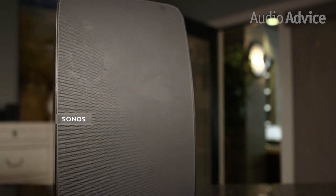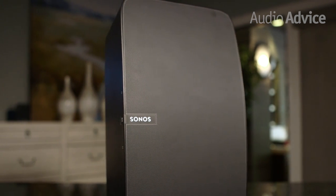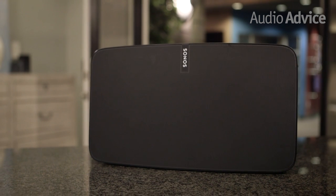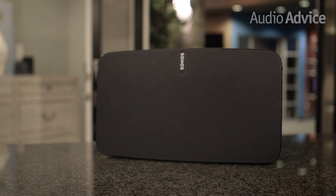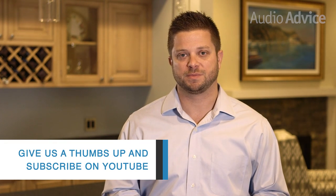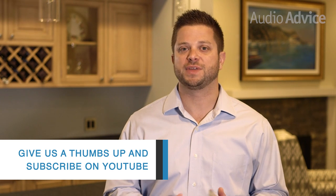Whether you're a budding audio enthusiast looking for a great sounding system without all of the equipment, wires, and settings, or you just need a simpler centerpiece for listening to music while you entertain, the Sonos Play 5 is the way to go. For more expert advice, please visit our advice gallery at AudioAdvice.com for more buyer guides, setup guides, and additional product reviews. If you like this video, please give it a thumbs up and subscribe to our YouTube channel. Thanks for watching.